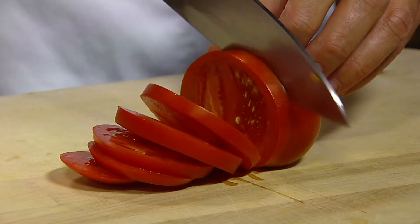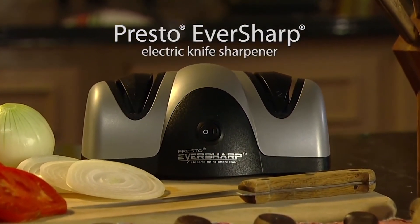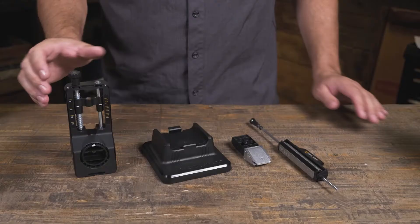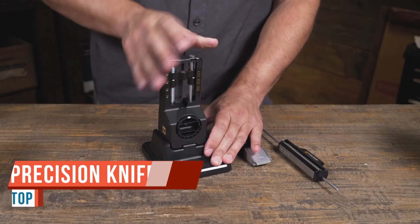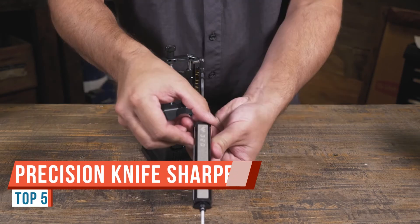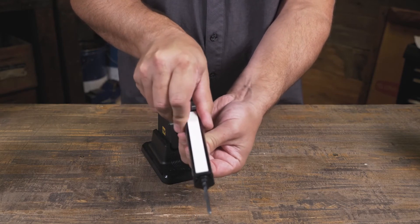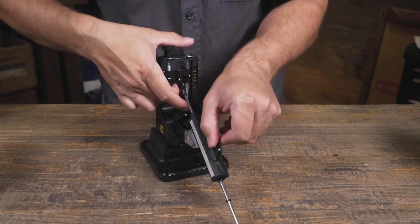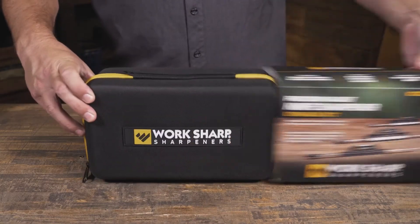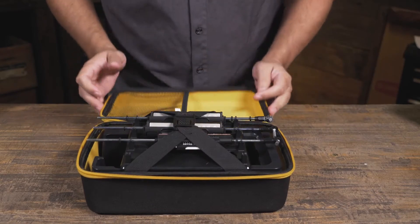As the blade is drawn slowly towards the user and kept parallel to the countertop, the sharpener is suitable for knives made of alloy. Now, what we're looking at today is the brand new Work Sharp Precision Adjust Knife Sharpener. It's a tabletop sharpener — something we haven't seen from them before — and it uses an arm to sharpen.